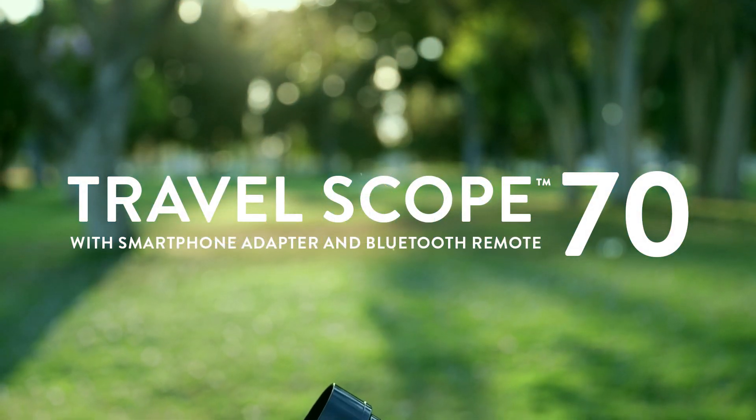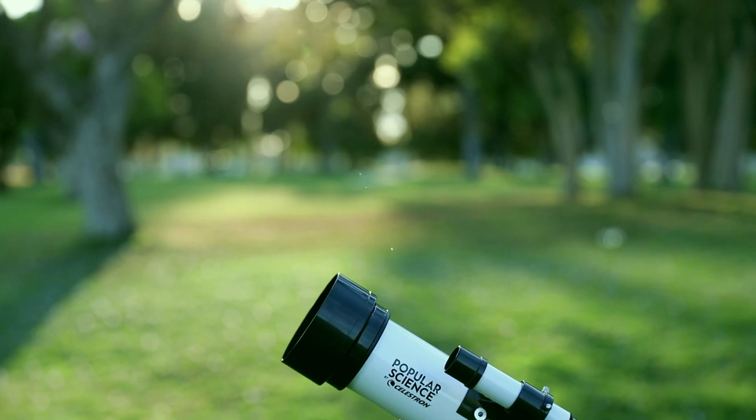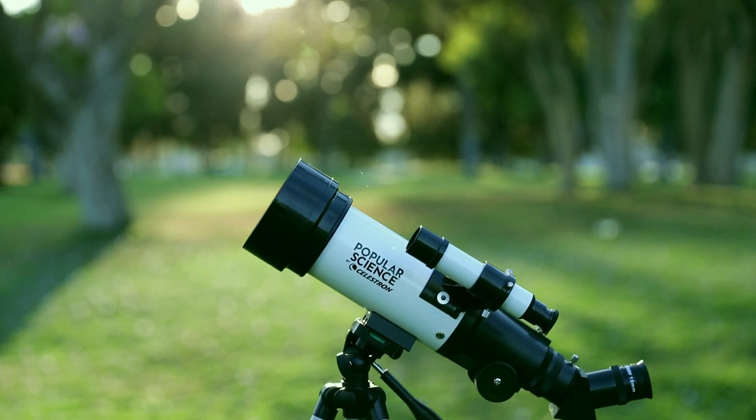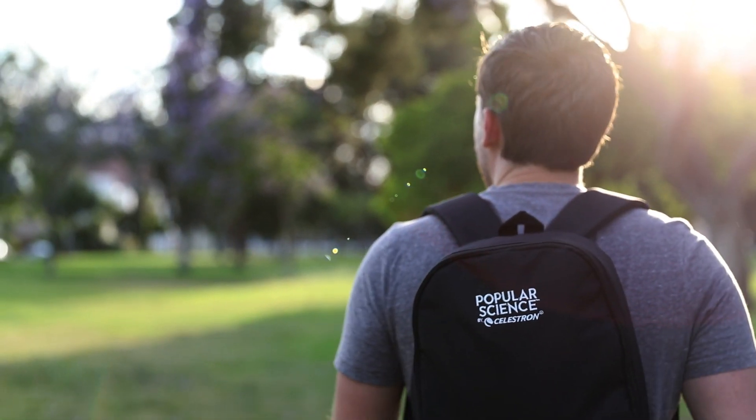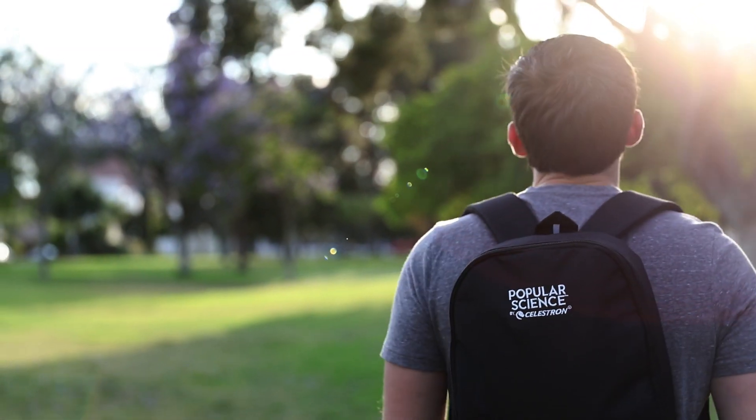The Popular Science by Celestron TravelScope makes it easier than ever to take a high-quality telescope on the go. Each TravelScope includes a durable backpack, perfect for taking along on a camping trip or hike.